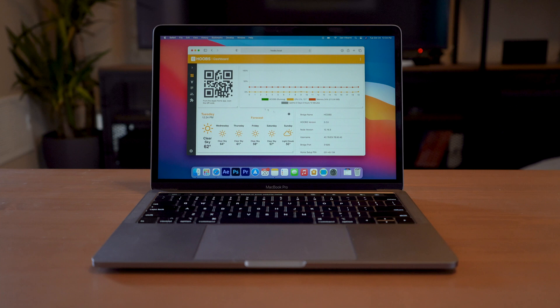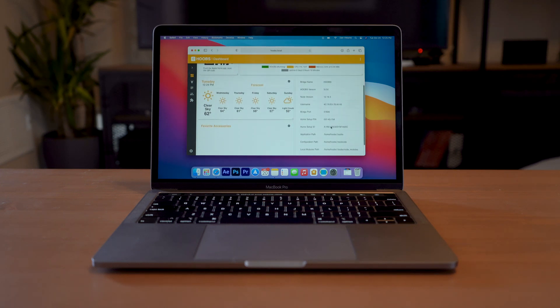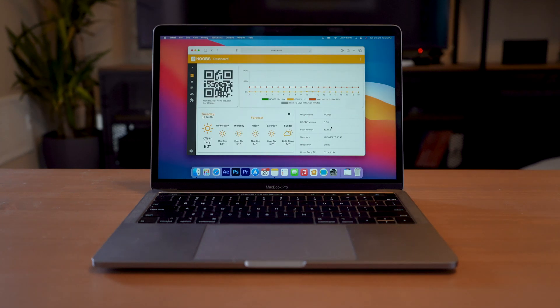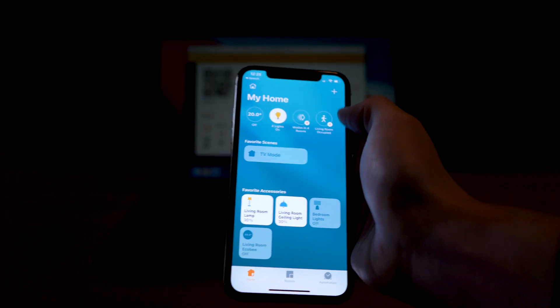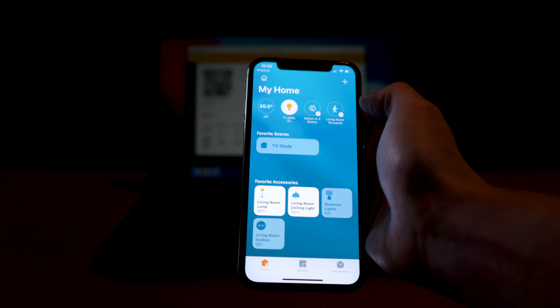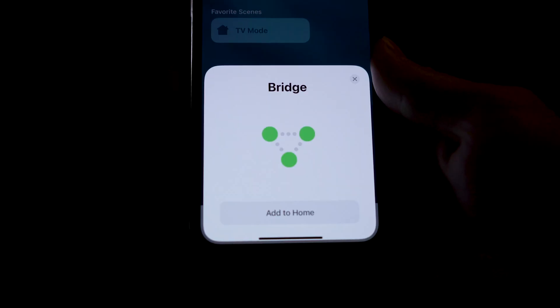Here, you're going to see a QR code where you can add the device to HomeKit, a look at all of your processes that are running, the current weather, and your device information. To add Hoobz to HomeKit, you're going to go to your Home app, hit the plus button, and add an accessory. From there, you're able to scan the code, and that'll add it to your home.